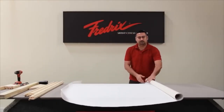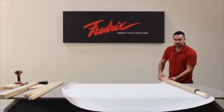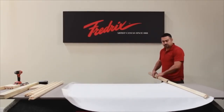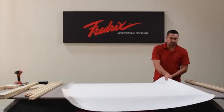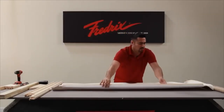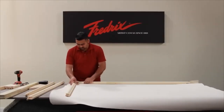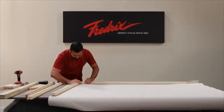Roll out your canvas. This will reveal the tube that protects the stretcher bar that is pre-attached to the canvas. Lay the canvas face down with the pre-attached stretcher bar close to you.